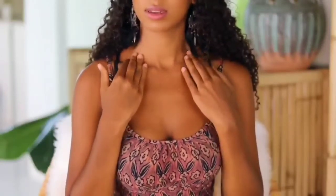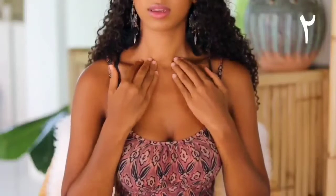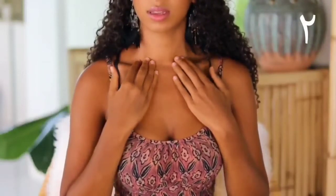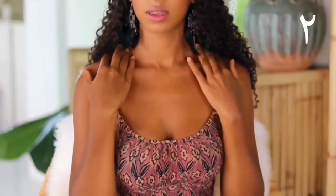Next, move to your collarbones, gently pressing into the area just above your collarbones, moving from the center and then moving your way outwards towards your shoulders.